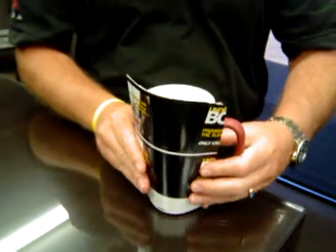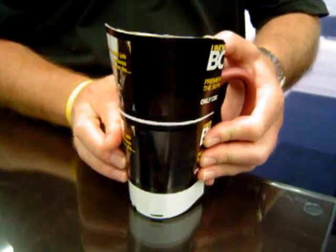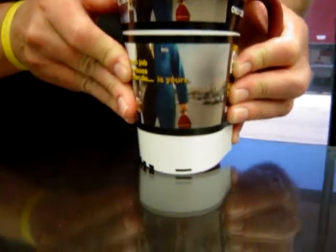I'm going to put it over hot water on a coffee mug right here, and it goes clear.